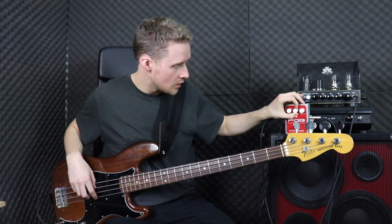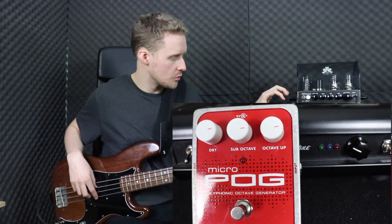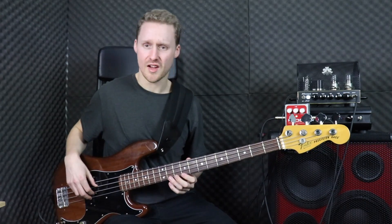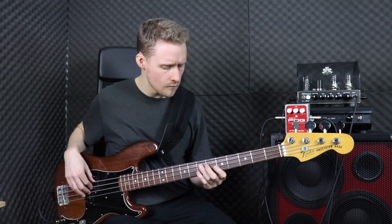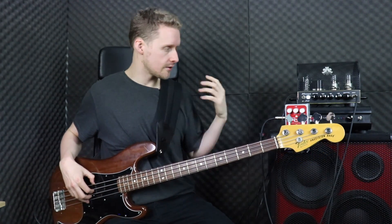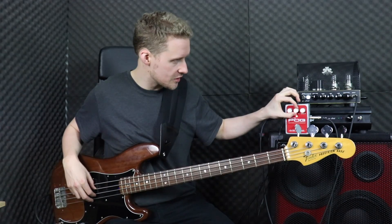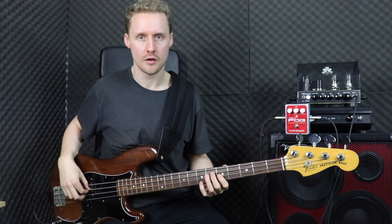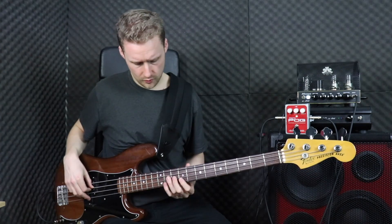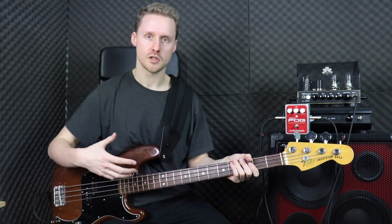Then we've got the same thing with the octave up. If I just dial this in, it's a really distinctive sound — you can get something really big and really fat. Even with just those three settings it's actually quite diverse. If I take the dry signal all the way out, I'm left with just the octave below and the octave above. I actually think it sounds great — you've got a gap of two octaves essentially between the lower tone and the higher one. It almost sounds a little bit like those eight-string or twelve-string basses where you've got doubles of each string. It's really, really cool.